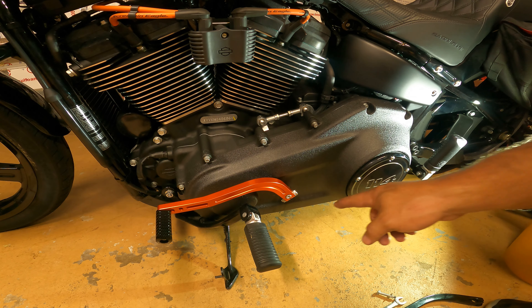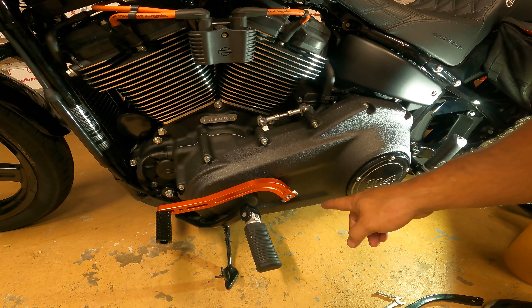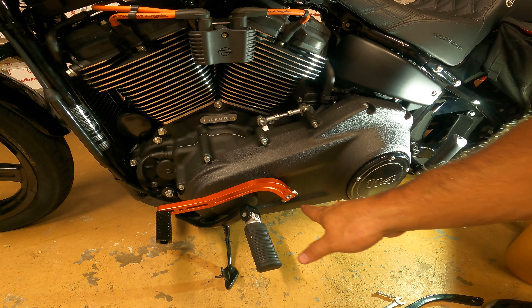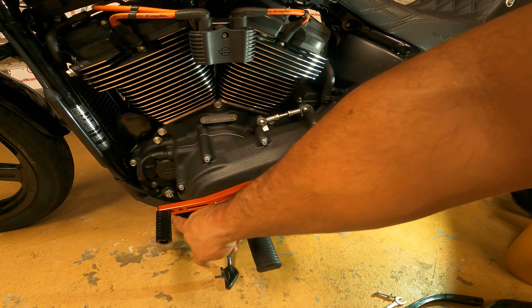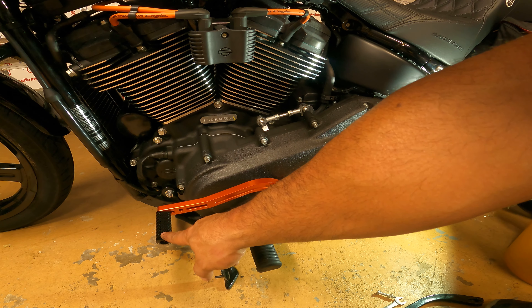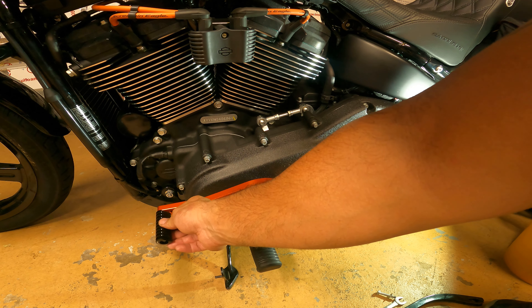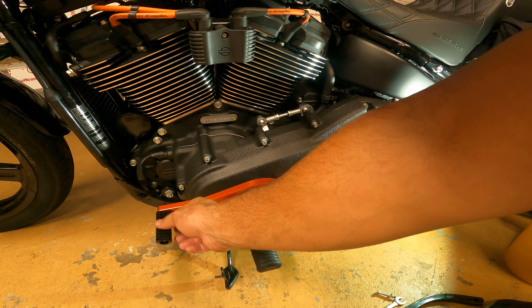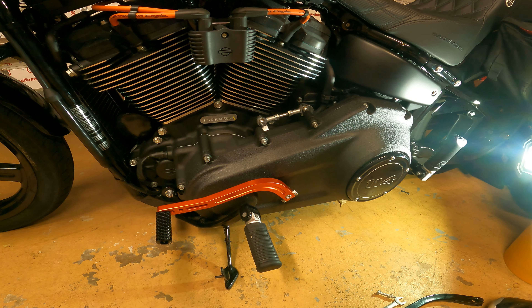And then all you got to do is tighten that bad boy up. We'll tighten that up and then see if we need to make any adjustments. This also has three spots to bring the shift lever closer to your foot if necessary. You can also move this around and tighten it where you want it first — if you want it more at an angle or more flat at the top, you have those options. So we'll tighten this up and take it for a test drive.